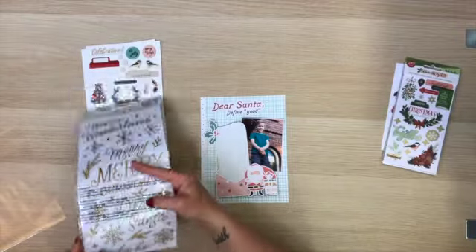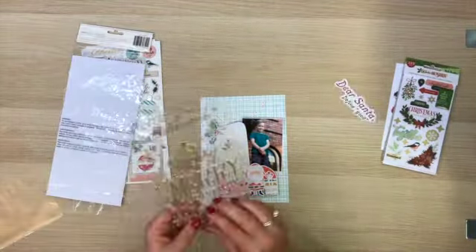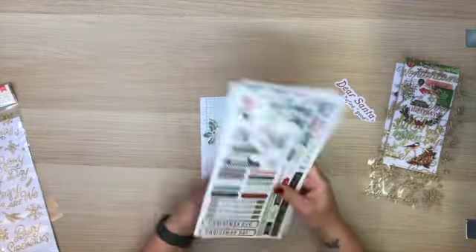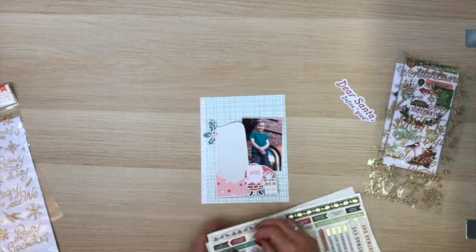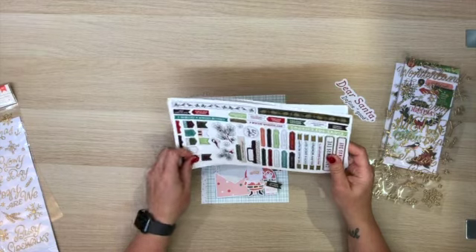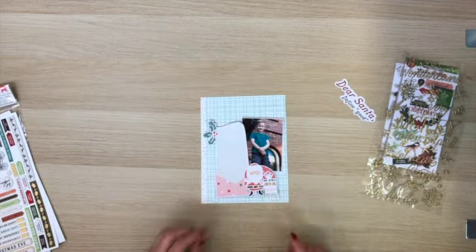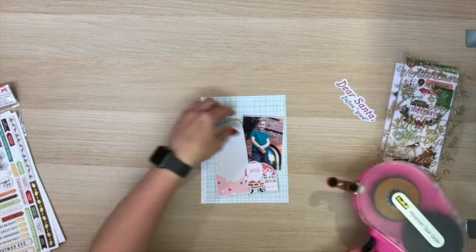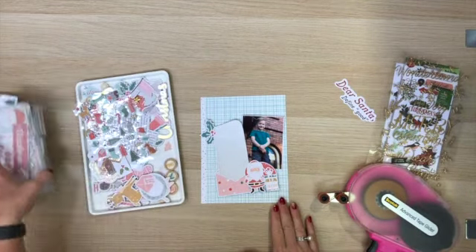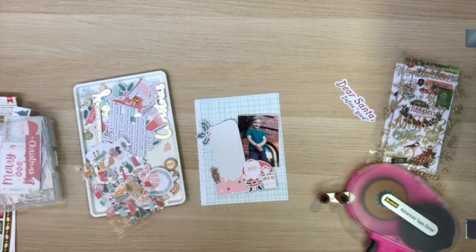I've gone ahead and backed that wishlist cut file — the Santa, and then the beautiful sort of envelope and scroll — with mainly papers from the Coco Vanilla Studio Joyful Collection. And now I'm just laying it out. I've got this base made into a six by eight to fit in the six by eight paper in the pocket.